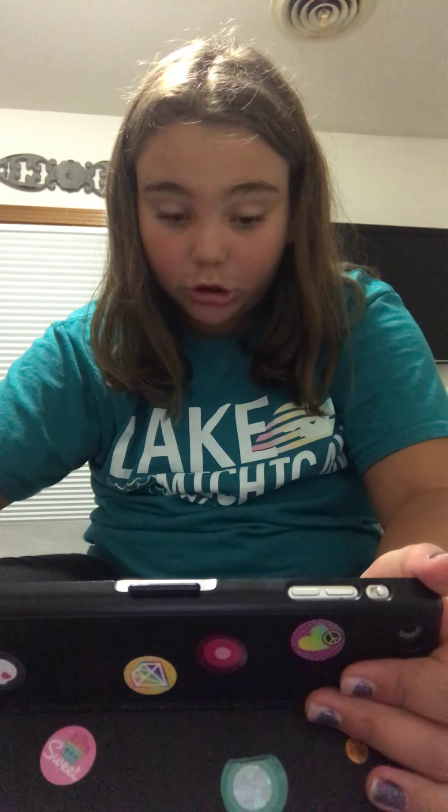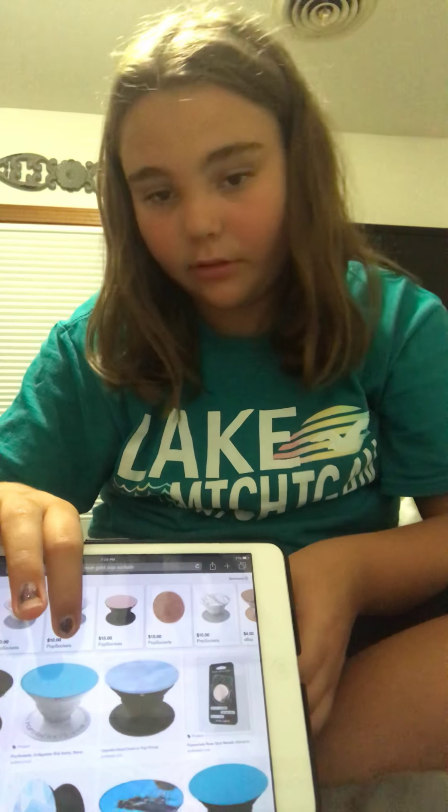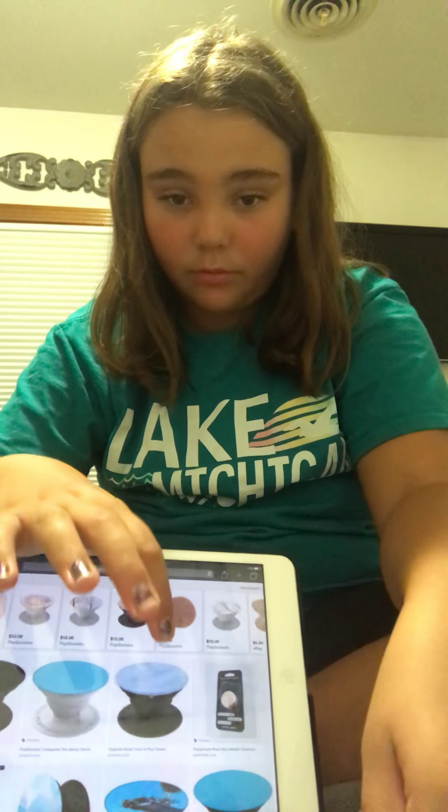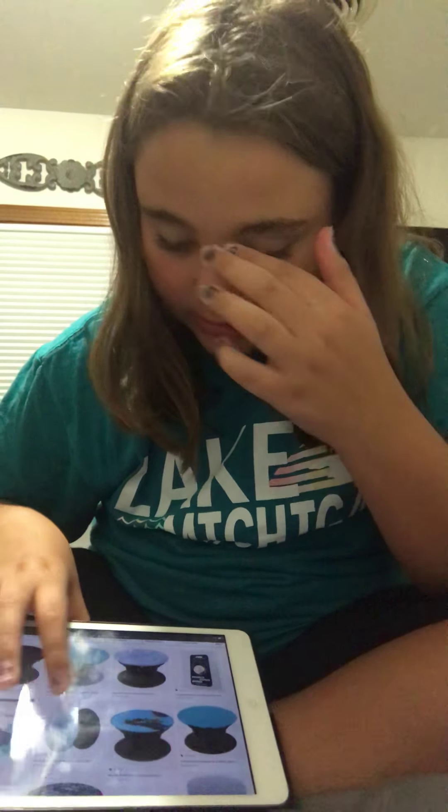I had a rose gold one, and if you guys saw it, I also had a galaxy one. So now I'm going to be looking at blue pop sockets — they're just gonna be all blue. I'm not really into the plain one, but I kind of like this one because it's holographic. Same with this one — it's kind of like a gemstone almost. And there's the mermaid one again.